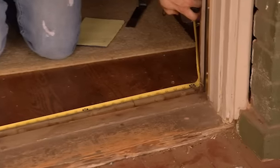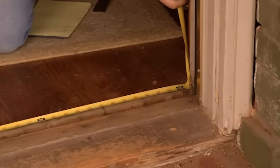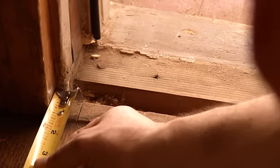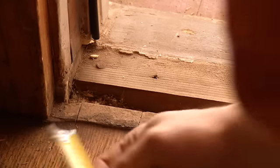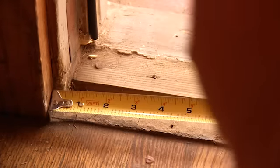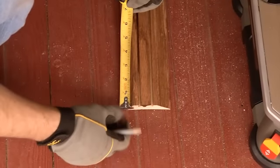First, measure the distance between the frame and cut your threshold using this length. Next, measure the width and the depth of the door stop. The door stop will be either U-shaped or L-shaped. The width and depth of the door stop will be the notch you will cut out of your threshold.